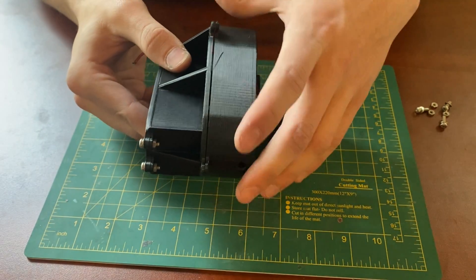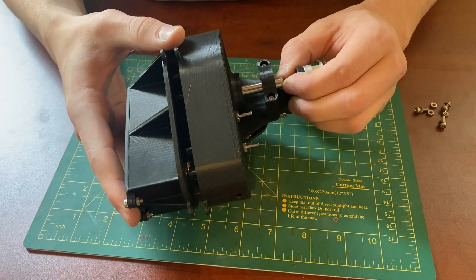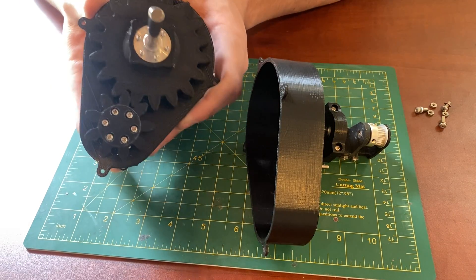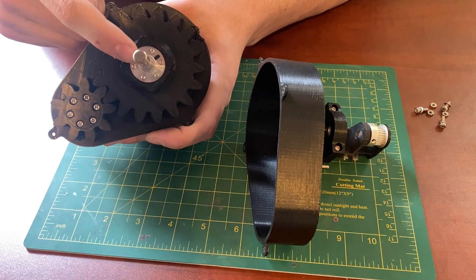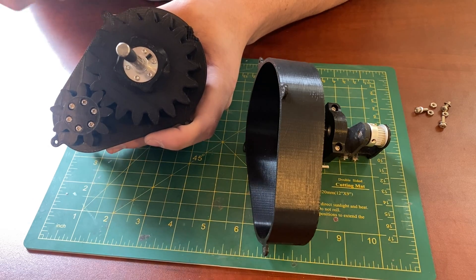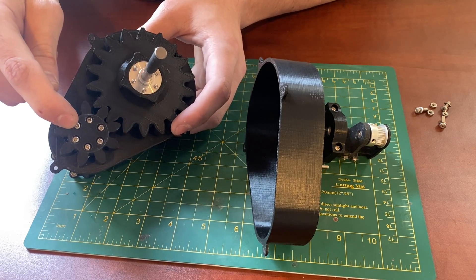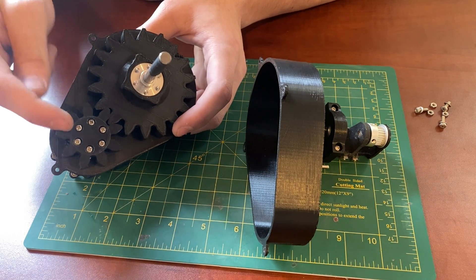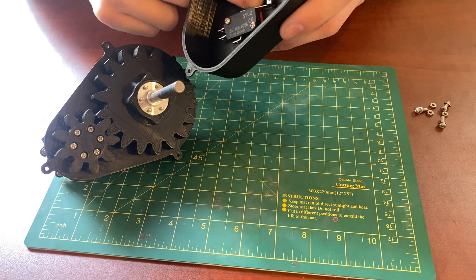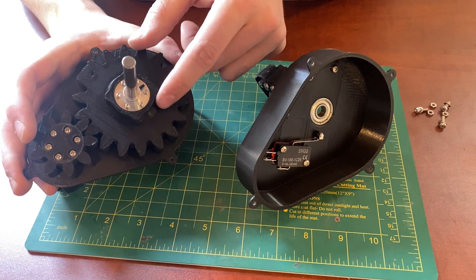Those are the three screws that hold the two case halves together, and once those screws are removed we can separate the case. Here are the two main 3D printed gears. The main output gear is attached to the output shaft using a shaft collar and grub screw. The input gear is also attached to the shaft with a collar and grub screw. Here is the limit switch that is triggered every one-fourth of a rotation by these little lobes on the output gear.